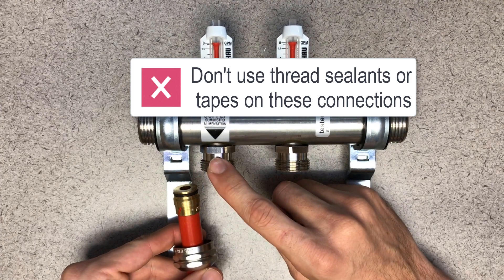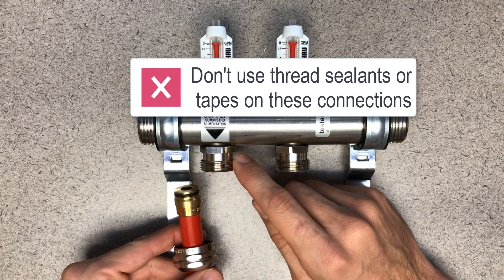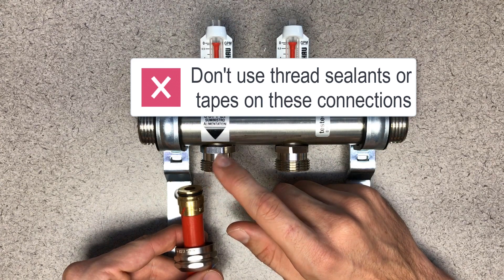Do not use thread sealant tape or pipe dope on the manifold outlets. These materials may prevent a proper seal, causing leaks.